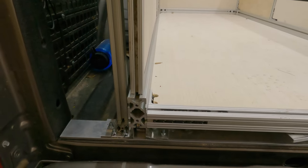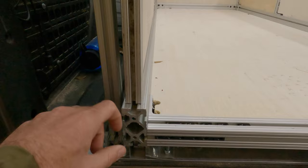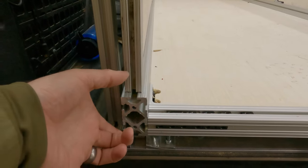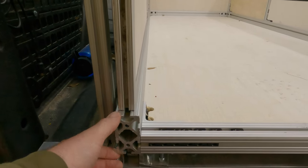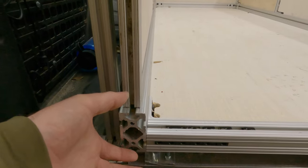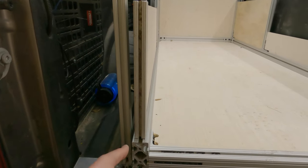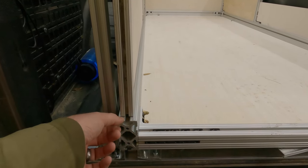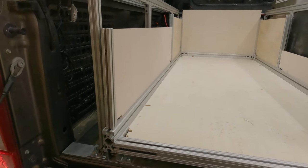The inch-and-a-half profile is plenty strong for this application. If I was in a mid-sized truck I would go down to the one-inch profile but would still try to get at least a three-inch tall side rib — like one inch wide by three or four inches tall. Most of the strength doesn't come from the webbing thickness or width; it really comes from the beam height. The deeper you make that beam, the stronger it's going to be. A three-inch tall by one-inch setup will be very similar in strength to this one-and-a-half inch profile with more material.